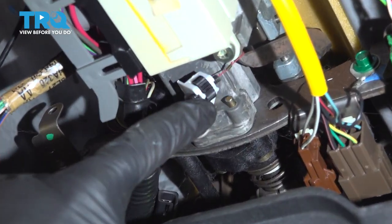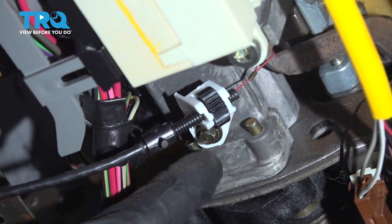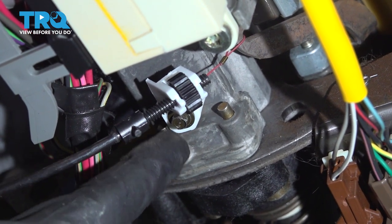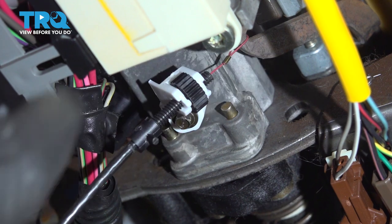Now let's come to our shift indicator bracket. You're going to find a five and a half millimeter bolt that holds it in place on the steering column. Go ahead and remove that, and then we'll remove our red cable from the shifter.